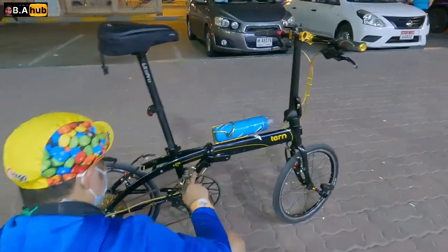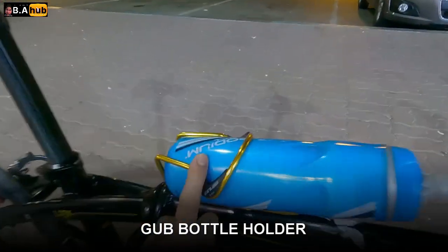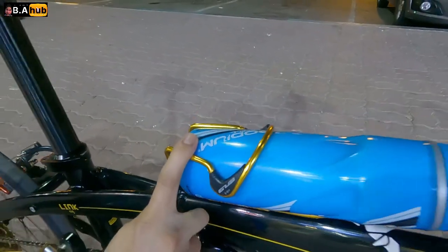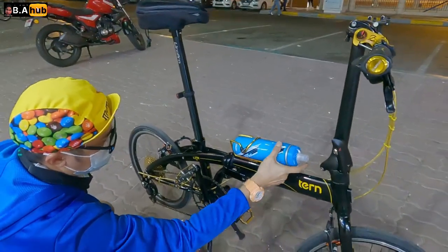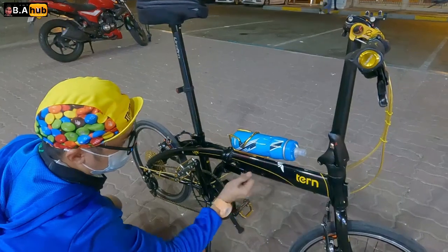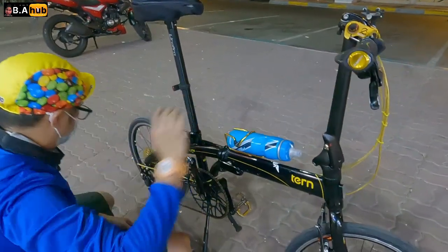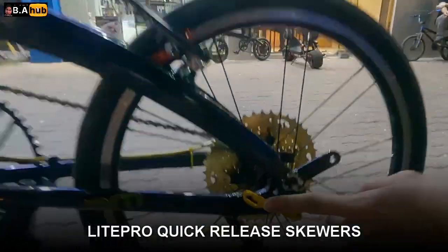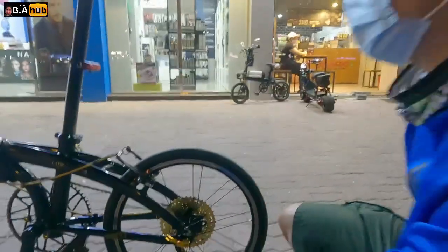Tapos syempre, naka gold na bottle holder. So mga nagbabalak na magbili ng water bottle, mapipili niyo laging common pack kasi matagal mawala yung namig. Yung rear derailleur niya Light Pro din — syempre, of course, Light Pro yan. So halos lahat na components niya pura solid Light Pro.